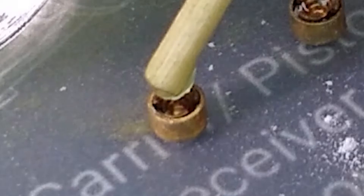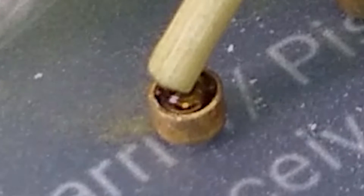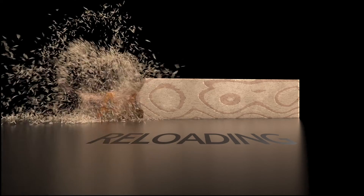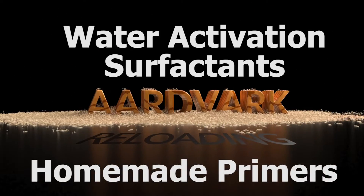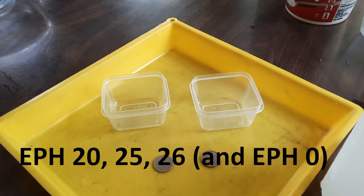Today we're going to discuss the water activation in EPH20 and the water-alcohol content in primers.